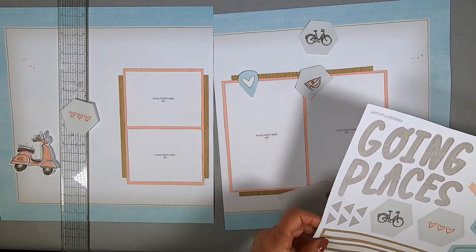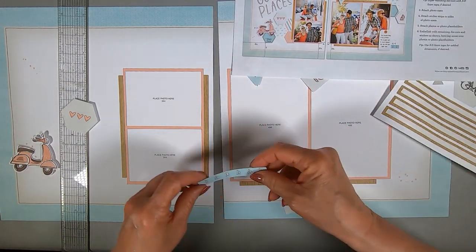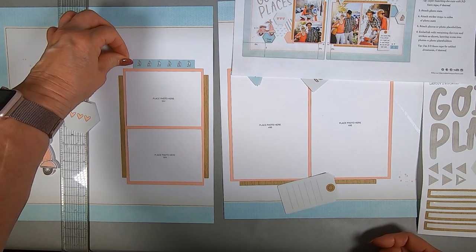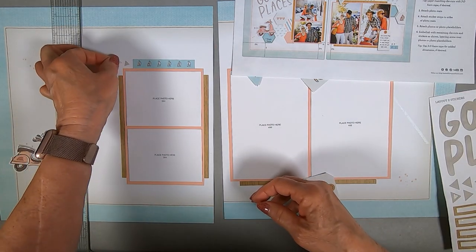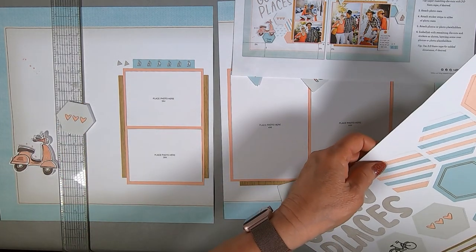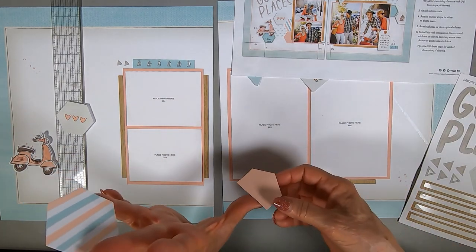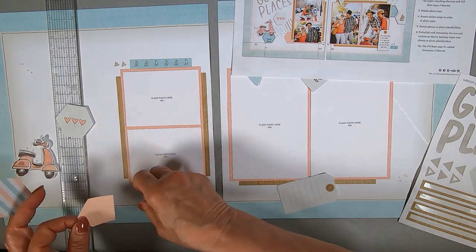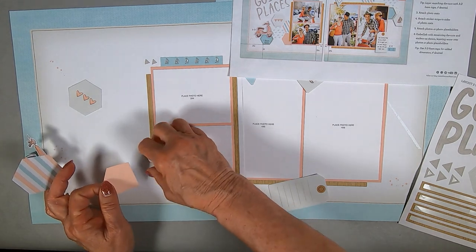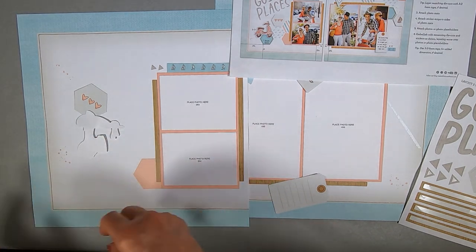A Vespa wouldn't be looked on very nicely in Texas traffic — they have these giant trucks down here. Anyway, I digress. I'm putting the other elements in place. Had I read the instructions, I would have realized I needed to put down some elements before sticking anything else down. But I didn't, so here I am putting elements in place. I'm cutting this piece in half because only half of it is sticking out — I might use the other half someplace else.